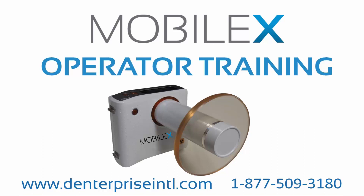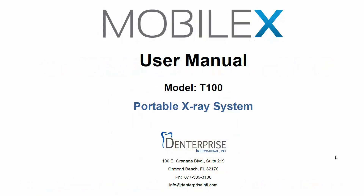The successful completion of this training is required before use of the MobileX. In addition to completing this training package, we recommend that you study the manual in its entirety before operating the MobileX. There is a soft copy of the manual provided on the USB memory card delivered with the product. You can also access the manual online at enterpriseinternational.com.